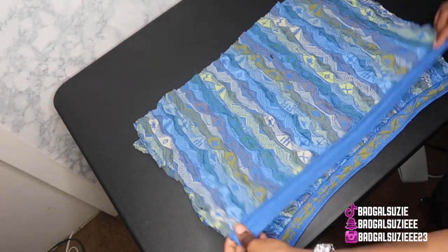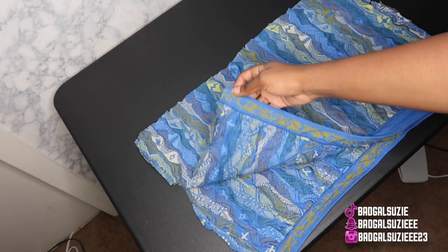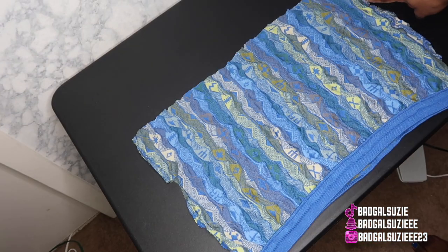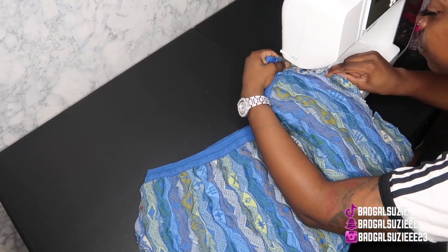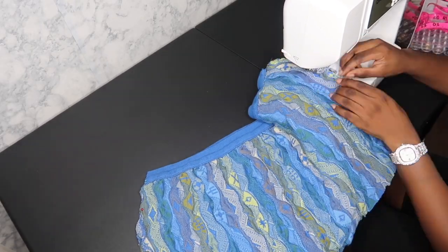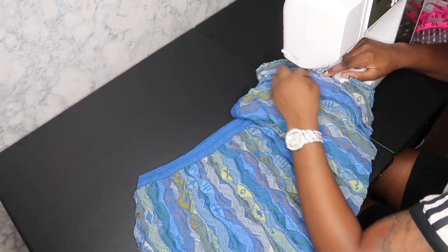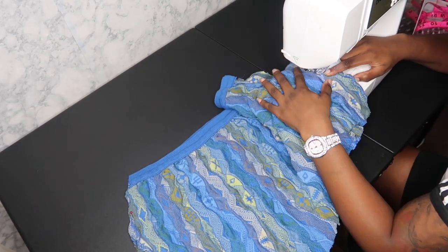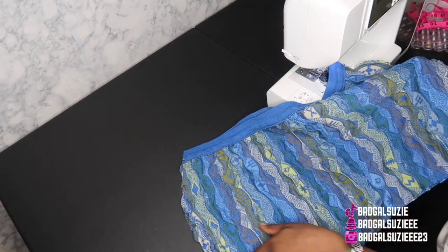As you can see, making these shorts is not how I usually make them, but I had to make something work because she was thick and I didn't have too much fabric to work with. I know it's looking crazy but trust the process — I literally just cut a little piece and tried to keep that same shape.